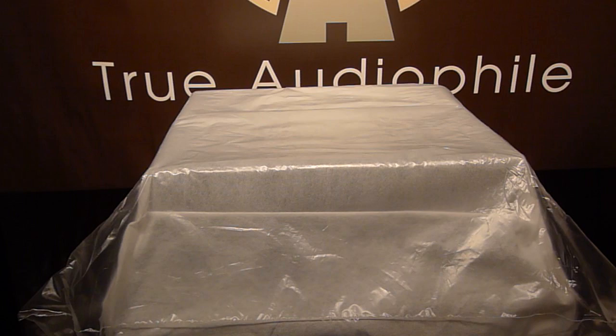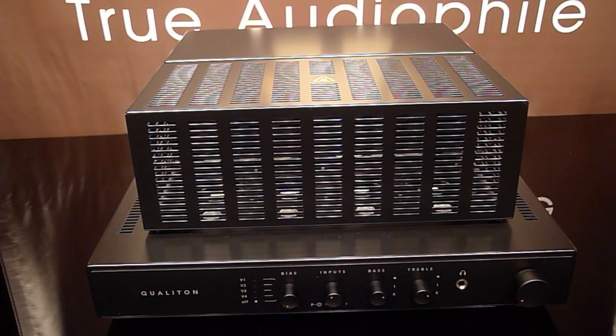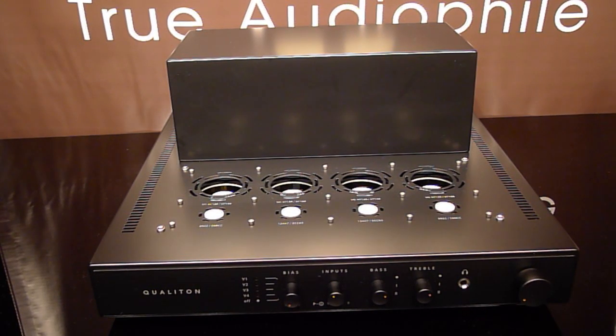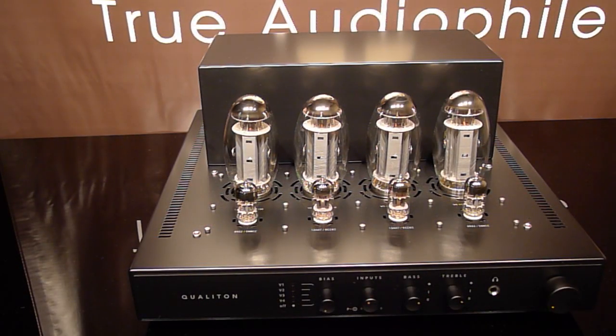Here it is, almost completely revealed. Here it is with the cage, which we're going to remove in a moment. And here it is without the cage, which just pops right in and pops out. All the tubes are clearly marked — the small 12-pin tubes, the 12AX7s, are marked as well as the 6922s, making it almost impossible to get mixed up or plug the wrong tube in the wrong place.